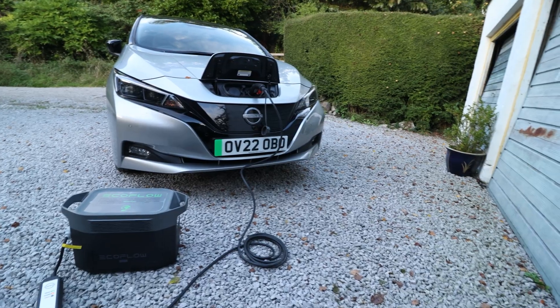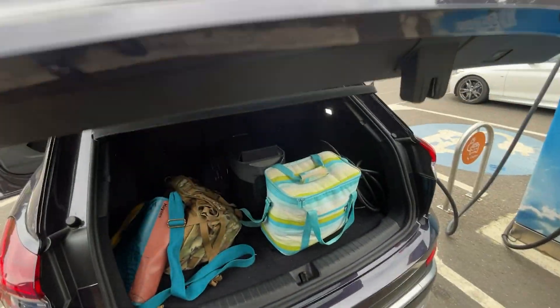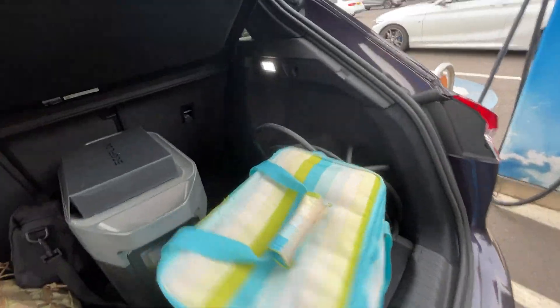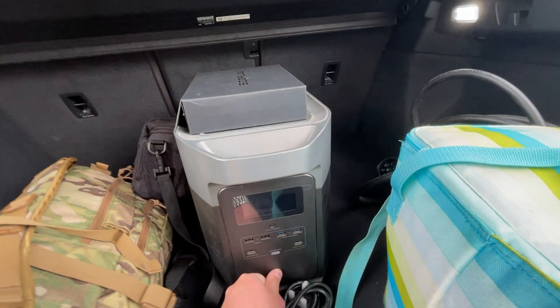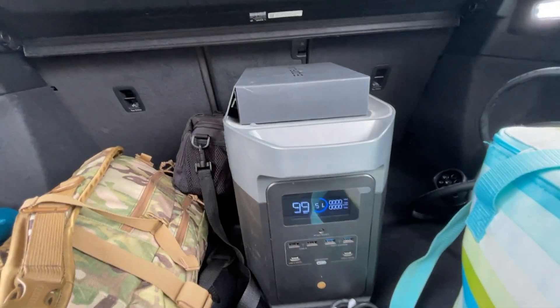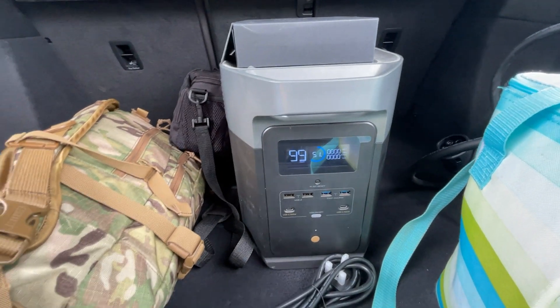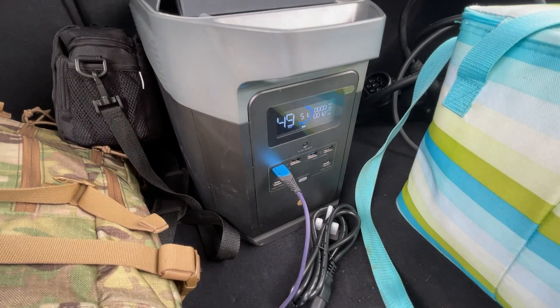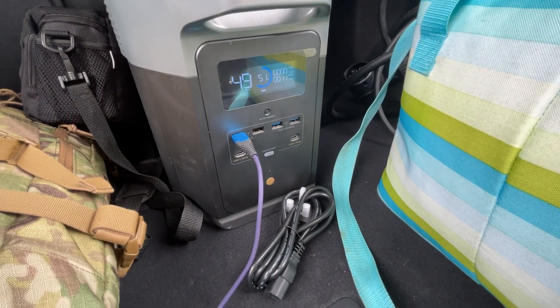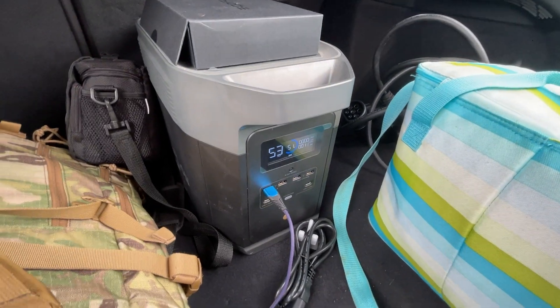And if this model doesn't suit, there's also the River Series. Time to take advantage of our power-to-go unit in the boot. Let's find a cable, turn it on — 51% battery. Enable the USBs and find a cable. So we're plugged in. Looks like we've got three more USBs, two USB-Cs, and there are some three-pin sockets on the back.